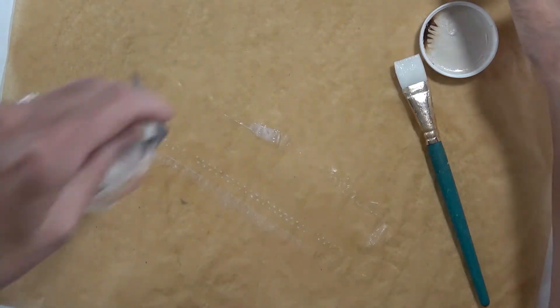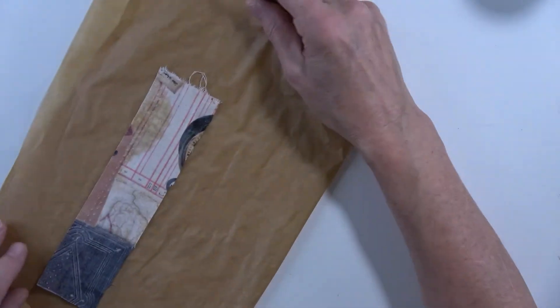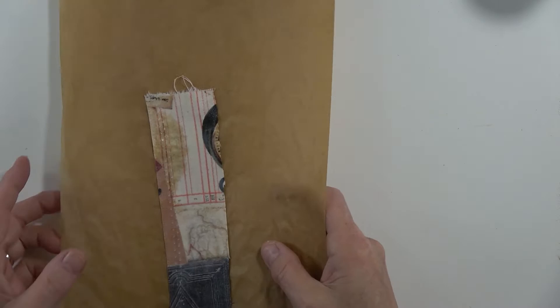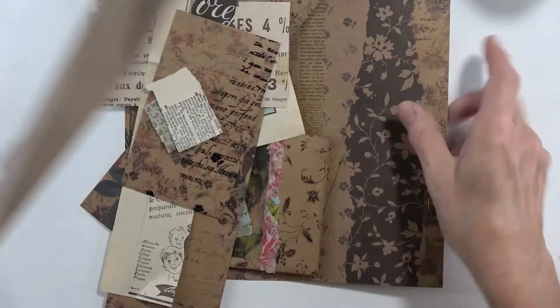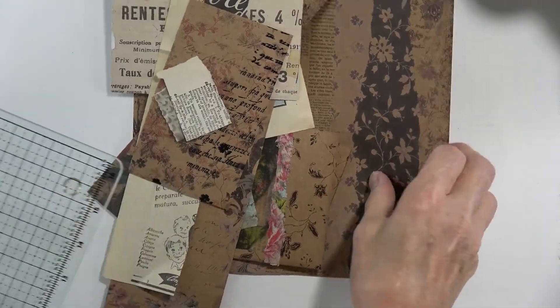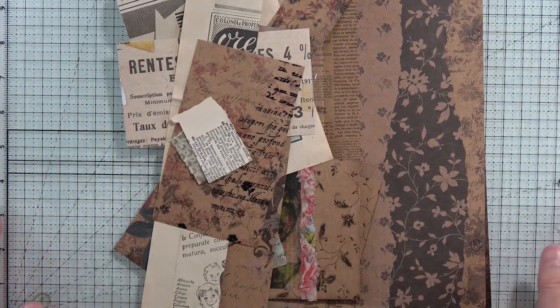Now we're going to leave that to dry right there, but not on this table. Let's hold this over and find a place to put it. I'm exhausted! So where was I? Yesterday I was somewhere over here in this pile. Let me put my glass mat down — my dirty glass mat, I haven't cleaned it yet. No time to clean right now — Cinderella's working!